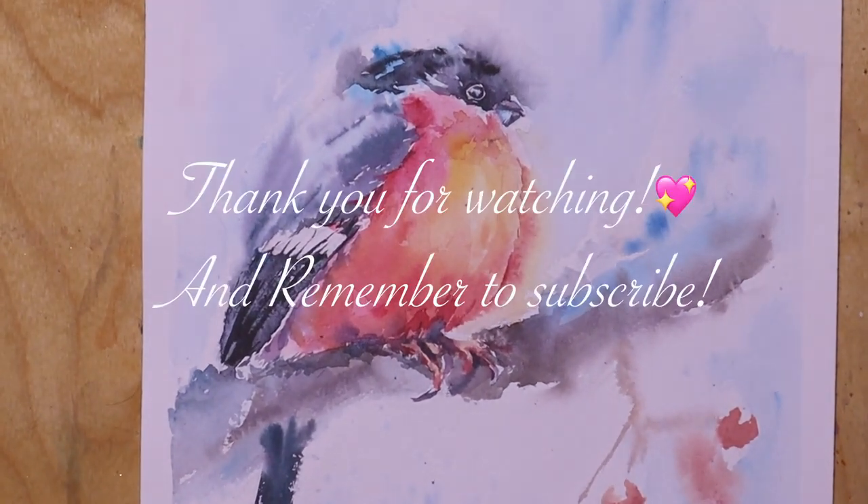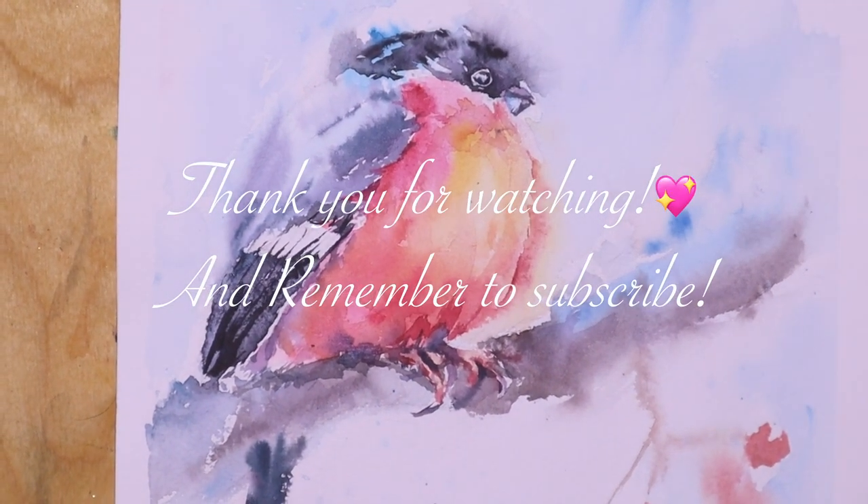Thank you very much for watching, and remember to subscribe to my channel. Bye!